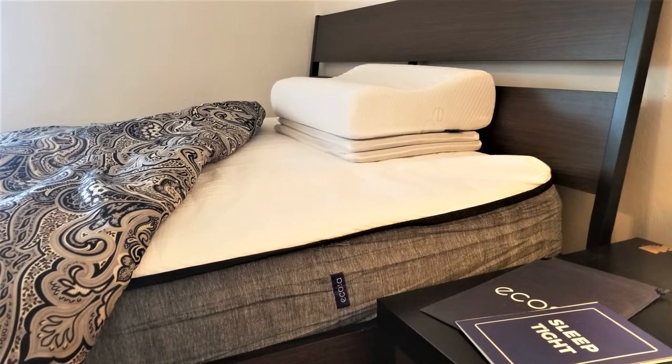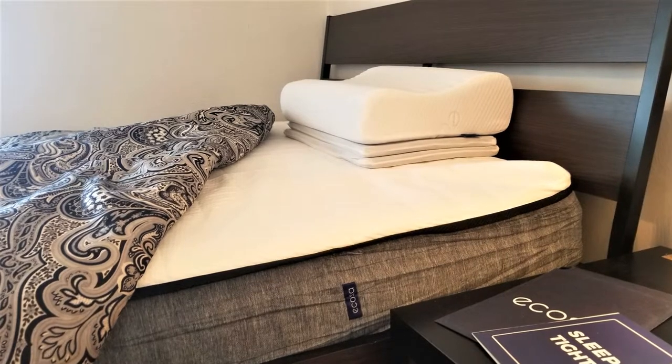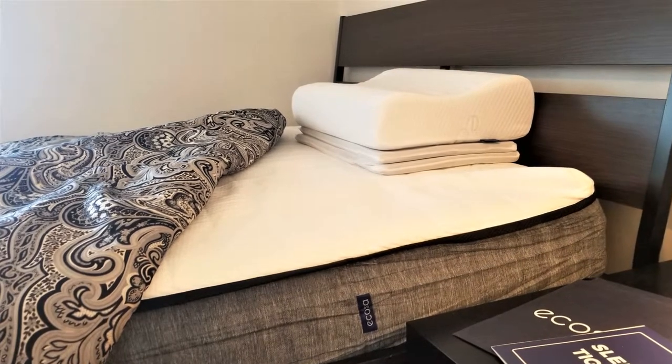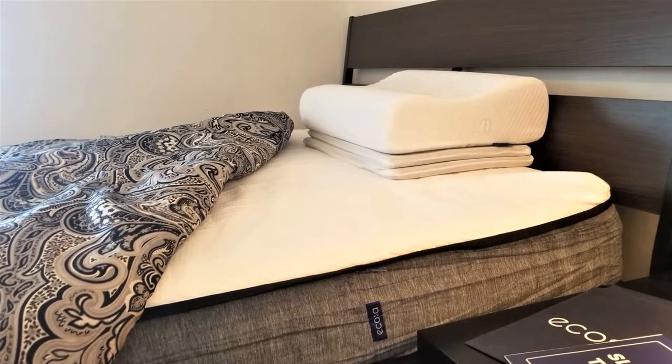And now for some of the cons. The Akosa mattress has no soft option — the softest side is still medium firm. The edge support is not as strong as other memory foam mattresses, and the process to change the firmness levels is something of a hassle. Plus, the trial period is shorter than some brands at 100 days.